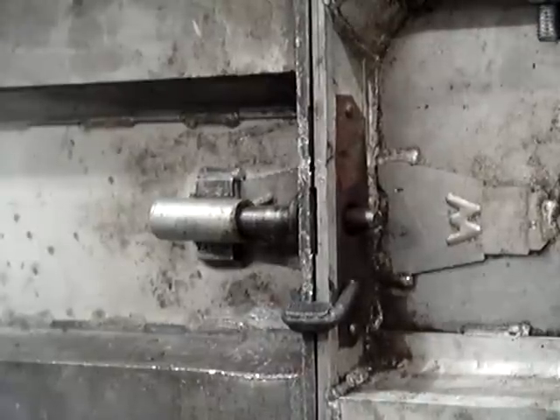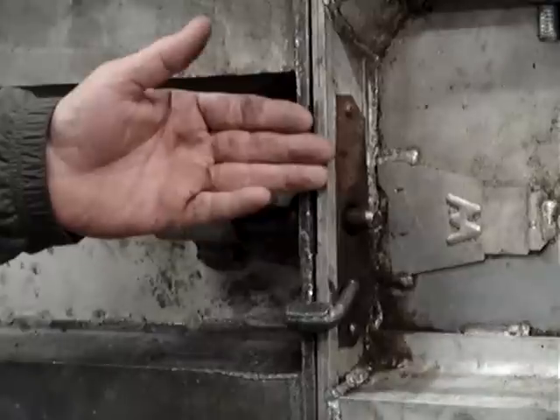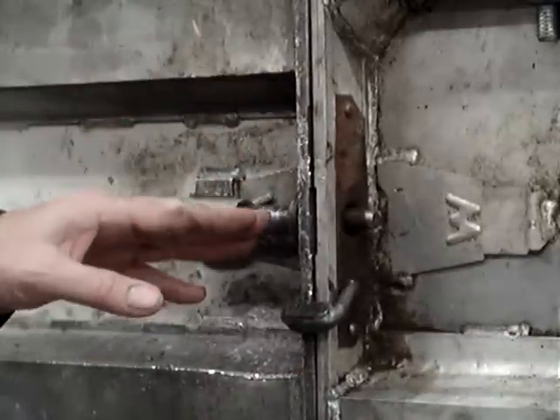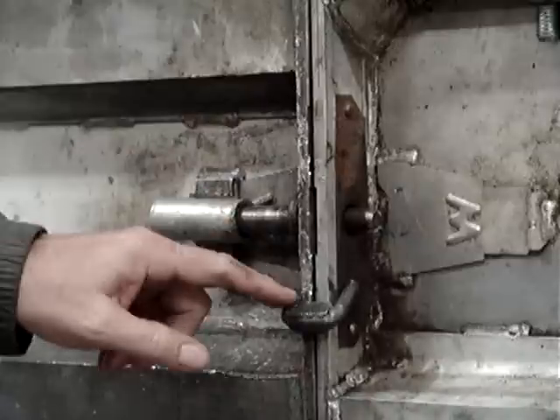This is a demonstration of the stripping method for the auto stow pin lock. You release the clamp like you would in a standard pin lock. The difference is you don't need a screwdriver or a different tool to stow the lock.